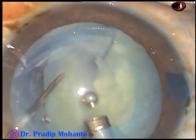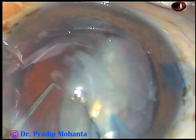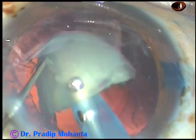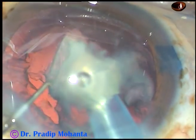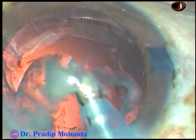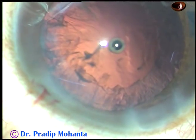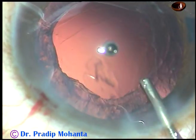This free nuclear fragment is emulsified and removed. This is the other half of the hemi nucleus — it is also emulsified and removed. The remaining hemi nucleus is chopped into two parts and each part is emulsified and removed. Phaco power used in this case is 60%, flow rate is 45 ml per minute, and vacuum is 450 mmHg. Now inject visco again to protect the corneal endothelium.